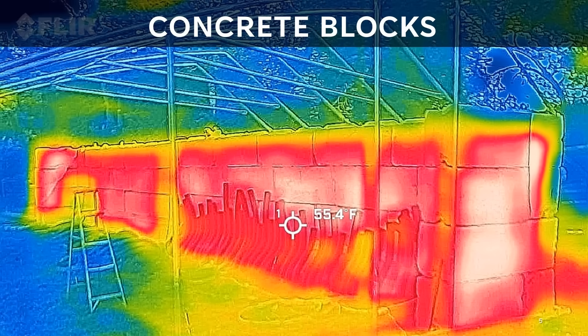I grabbed this quick photo of the wall with my thermal camera when we were building it one evening. Even before we had the film on, working beside these blocks in the evening felt noticeably warmer due to the radiant heat given off by the blocks.